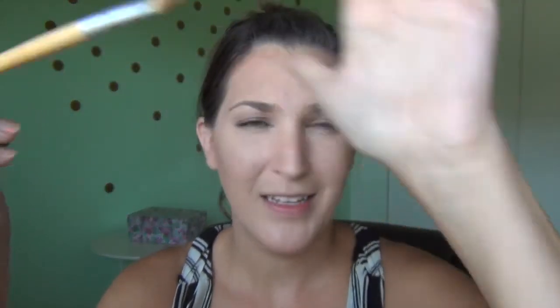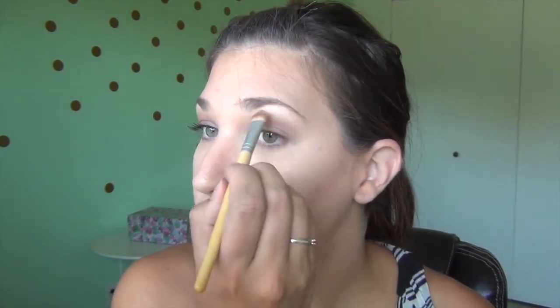Then using an eyeshadow brush, just a generic one — I think it's like All Naturals or something from Walmart — and then I'm going to be using Beauty Queen by ELF as well. Yeah, it is Beauty Queen. I'm just going to dab that onto my brow bone and just underneath it there, as well as in the corner of my eye.